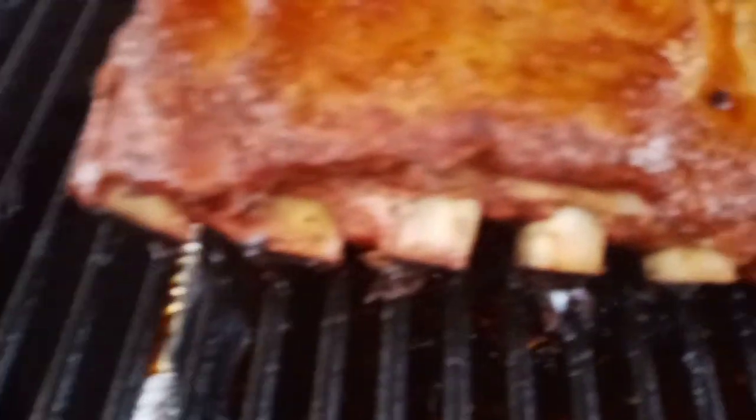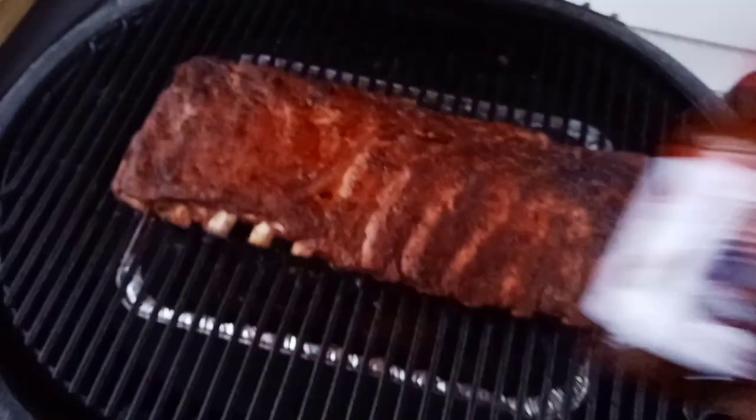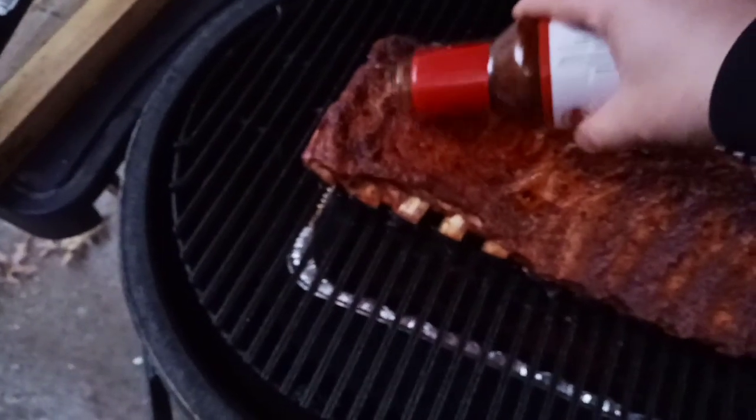A little sneak peek — there's that bone pull I was talking about. You definitely want to look for that. It has been about 30 minutes, so we're going to go ahead and sauce these up with Code 3 Spices Spicy Patriot Sauce.